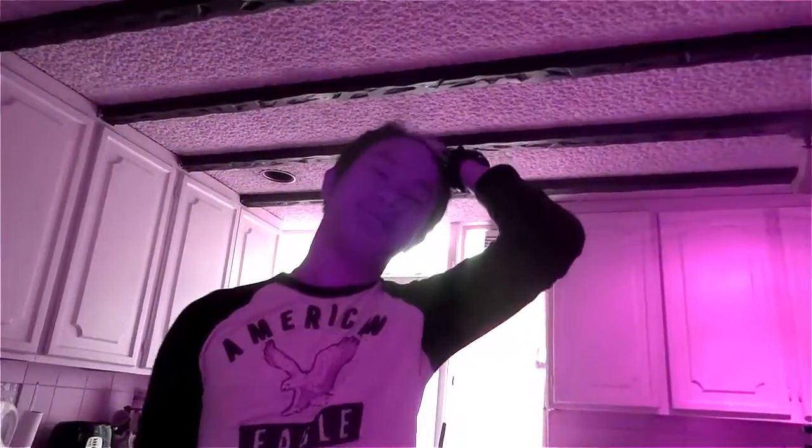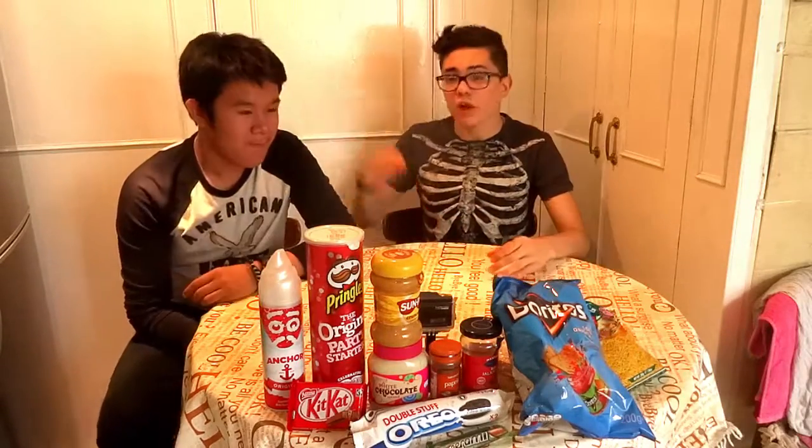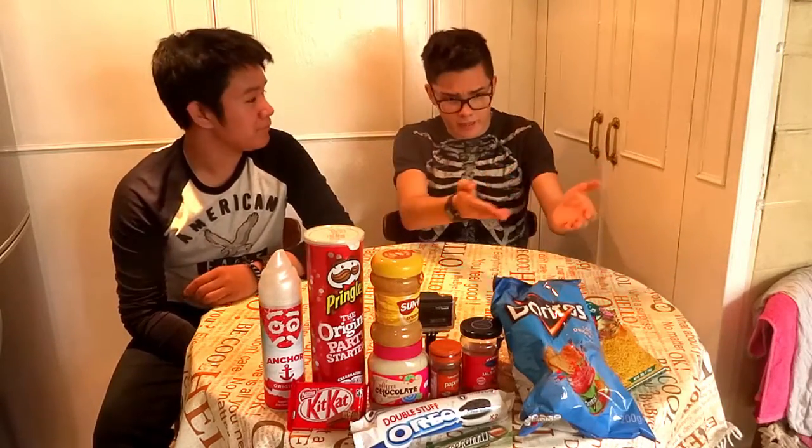Welcome to the pizza challenge with John! Hey guys, welcome to the pizza challenge. I'm here with John today and look how many ingredients we have.